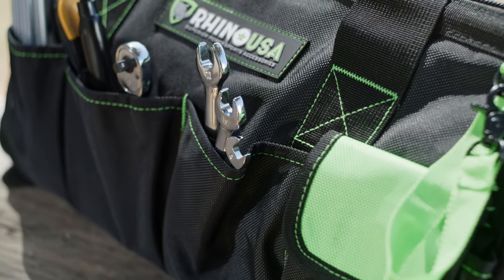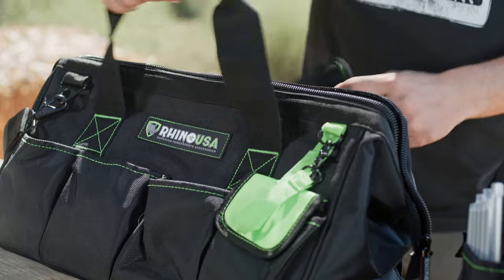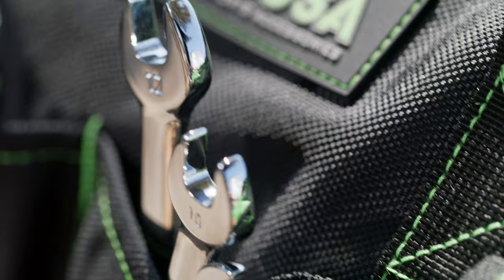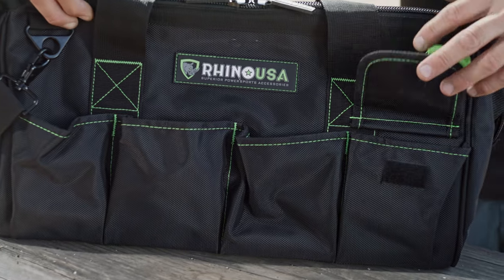The Rhino USA Ultimate Heavy Duty Toolbag is a multi-purpose tool organizer that's made of thick, bulletproof nylon. It measures 19 inches long, 8 inches wide, and 9 inches deep for a total of over 1300 cubic inches of space. That's bigger than most tool bags out there.